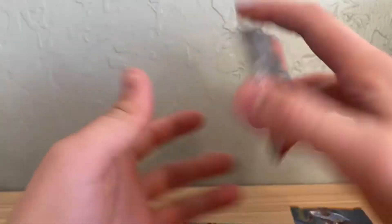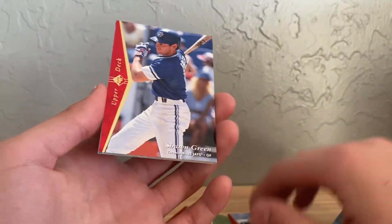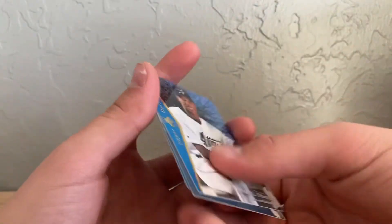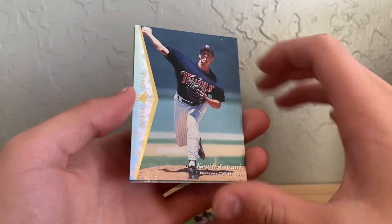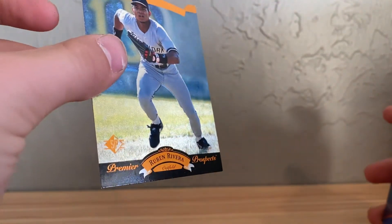So here's Don Mattingly, Jim Thome — put that Don Mattingly to the side — Shawn Green, Fred McGriff. I think that's a rookie but these are so cool. Carlos Garcia, Ruben Rivera it looks like. But yeah, '95 SP is pretty cool.